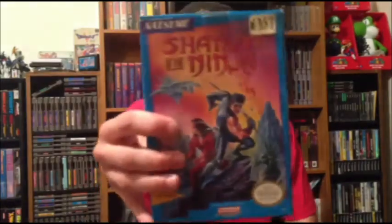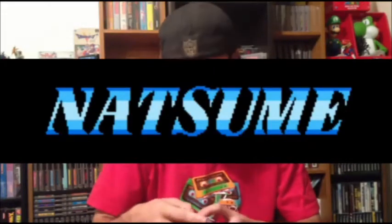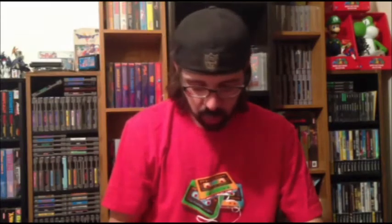Then I got Shadow of the Ninja. I already had the box for this game. It's a Natsume game. The game cartridge itself was in really good condition, and I already had the box. Otherwise I might have even overlooked this game. But I got it, played it — it's okay, not a bad game. I was just happy to find it in this good of condition when I had an empty box that I got along the way.